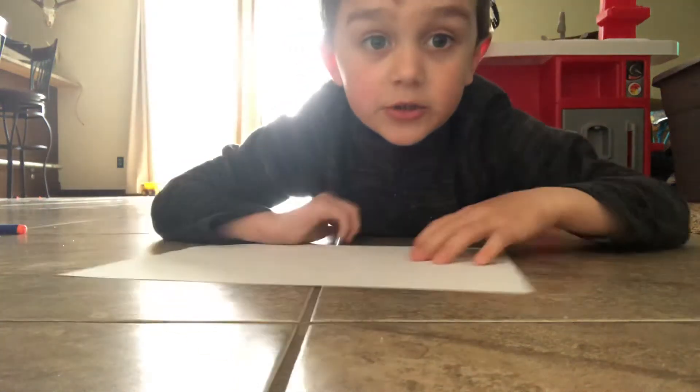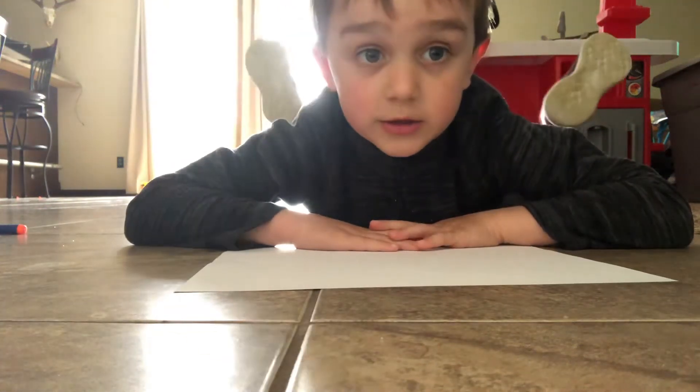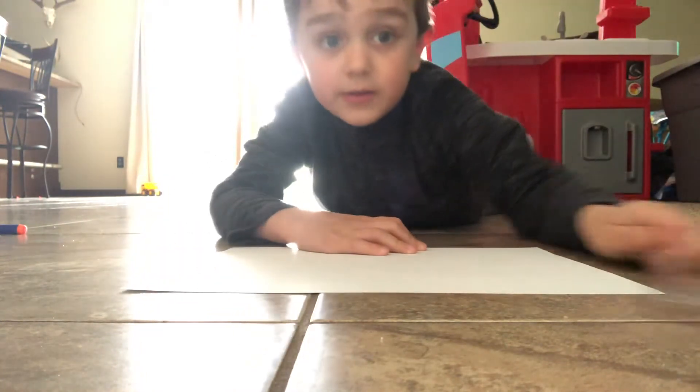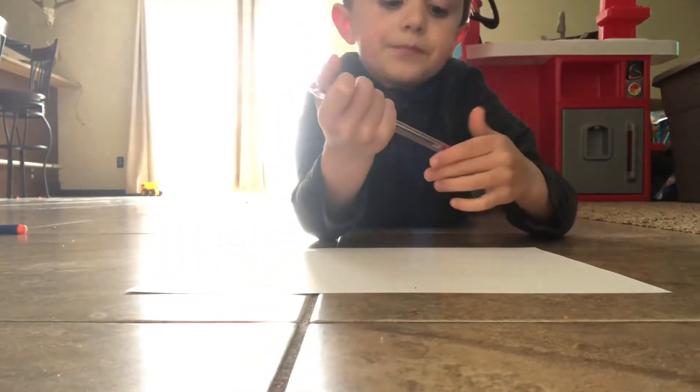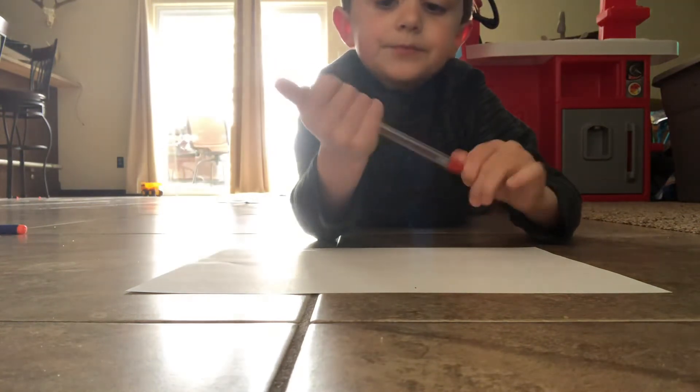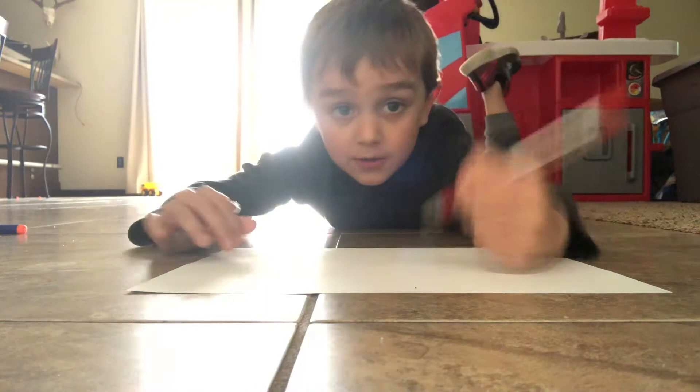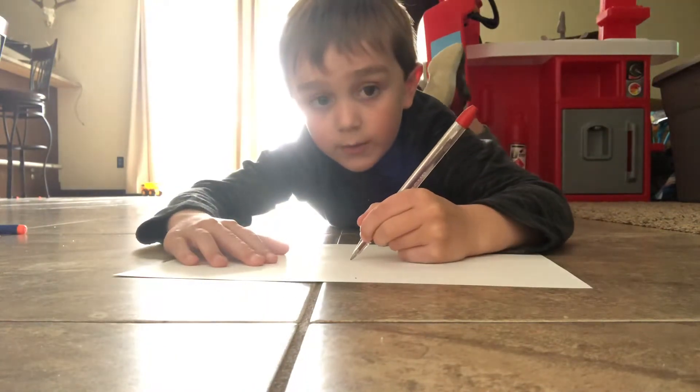Guys, welcome back to my channel! Make sure to subscribe, turn on your notifications, and give this video a big thumbs up. Today we are going to be drawing a spider, so first we are going to start off with its body.